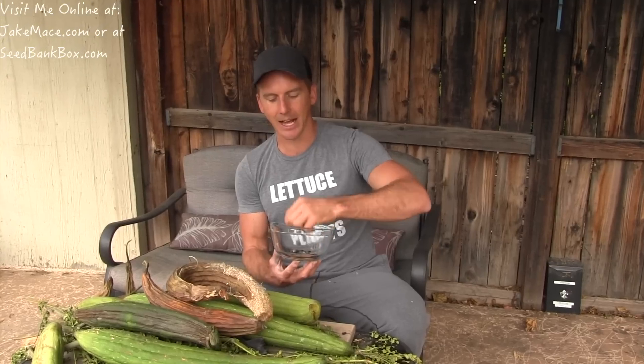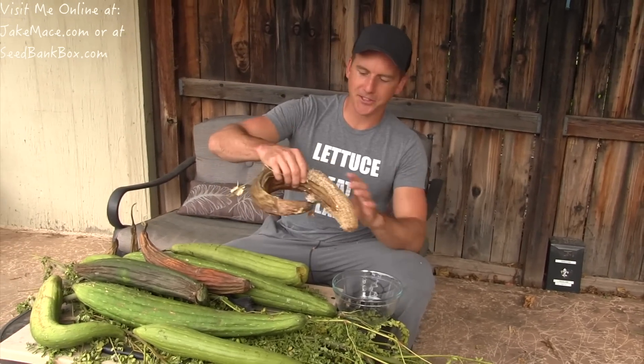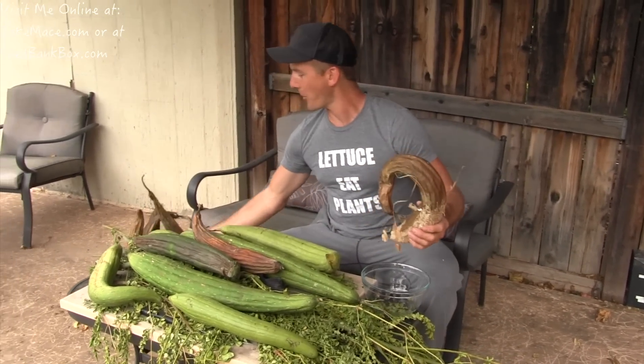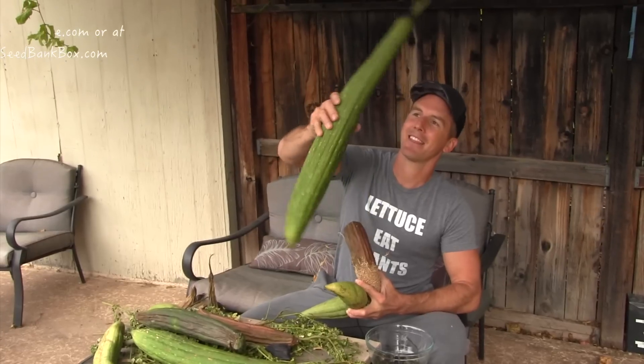I'm going to save like 10 or 15 seeds for myself and I'll grow them starting in late March or April in the Phoenix area. If you guys are in a colder climate, grow them in summertime. The seeds I plant from my own loofah will be more tolerant of my hot arid Sonoran Desert climate than seeds that came from Maine or Oregon. I always recommend you guys grow plants and save the seeds, because your grandbaby plants will grow better than their grandparents did. I have a whole bucket full of loofah and they're all fantastic — this one's enormous, I love it.